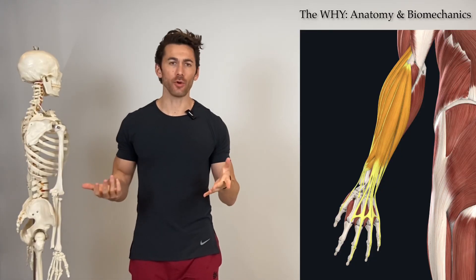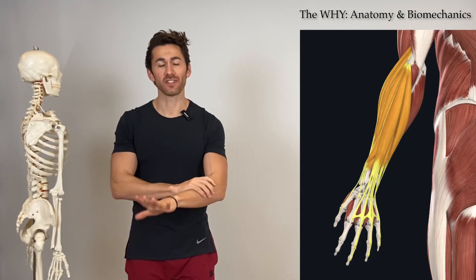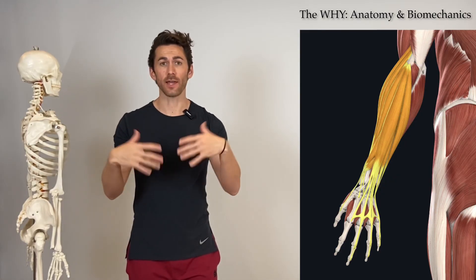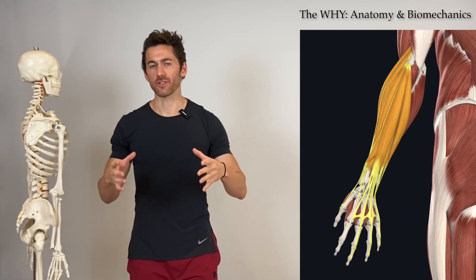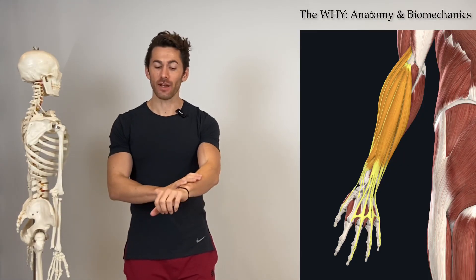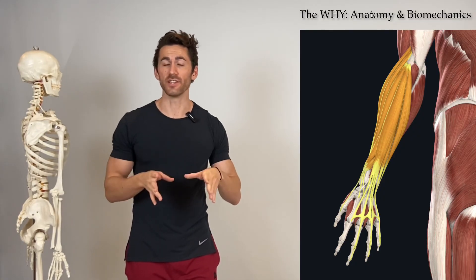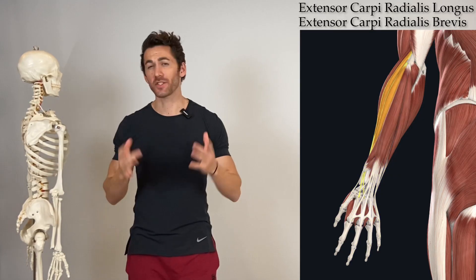Now let's do a deep dive into the why behind the workout. If all you're doing are wrist extensions — static wrist extensions along a single plane with the same resistance angles — to work the forearm extensors, you're leaving a lot of gains on the table. The reason is that the forearm extensors are responsible for a lot more than just extension and hyperextension of the wrist. Of the 12 muscles, there's not a single one that only does wrist extension and hyperextension; many of them don't do wrist extension at all.